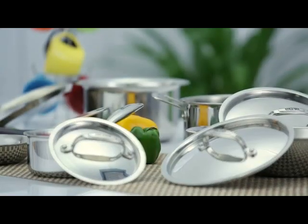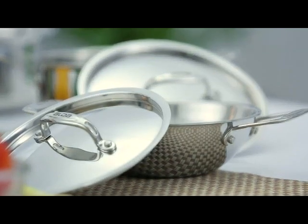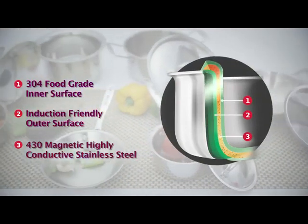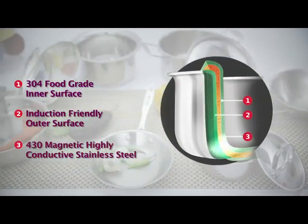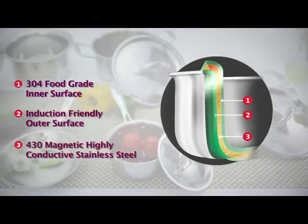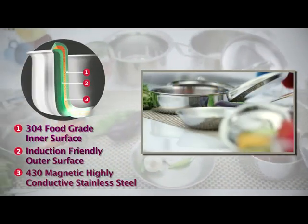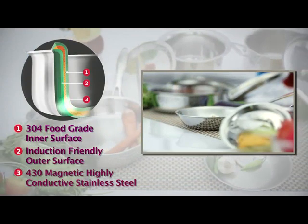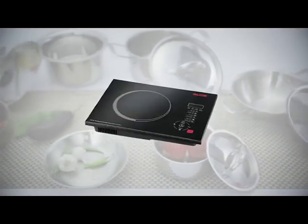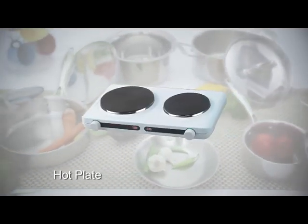Aalda Tri-Ply Stainless Steel Cookware is the best of both worlds. Tri-Ply, as the name suggests, is made of three different layers of metals. The innermost layer is made of 304 food grade stainless steel that provides the safest and most hygienic surface to cook food. The outermost layer is made of 430 magnetic stainless steel, which makes the cookware induction friendly so that you can use it not only on gas stoves but also on induction cookers, halogen, coil heaters and hot plates.